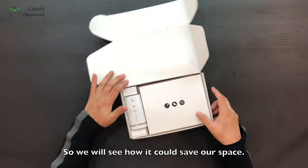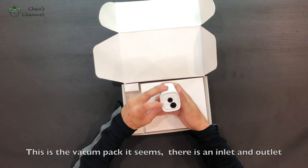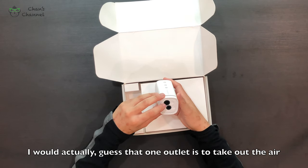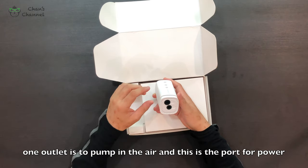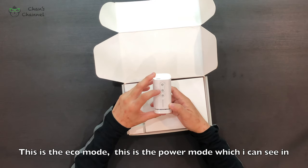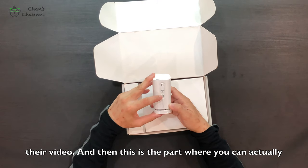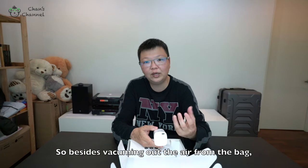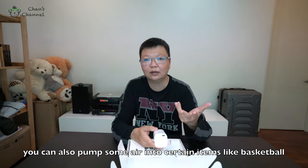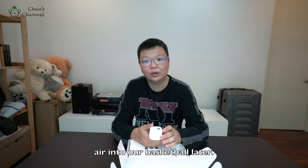At the back it says 'power in a simple, easy handle size — expand your luggage space in just one bag.' This is the vacuum pump. It has an inlet and outlet — one outlet removes air, and one pumps air in. This is the battery power charge, this is the eco mode, and this is the power mode. You can also pump air into items like a basketball using this part.